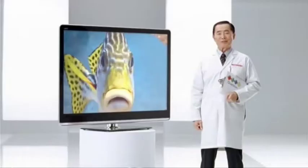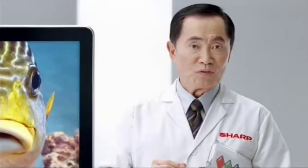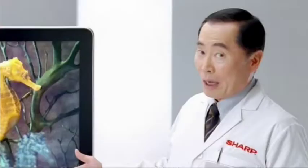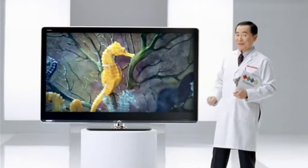Introducing our Quatron technology. It adds yellow to the standard RGB color system for colors never before seen on TV. Notice the lifelike color on this — oh sorry — yellowish seahorse on your TV with three-color technology.